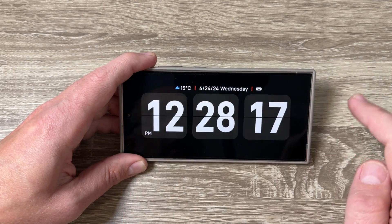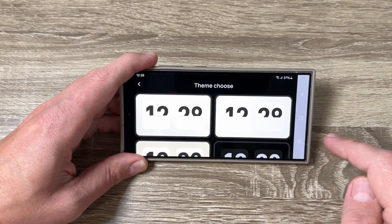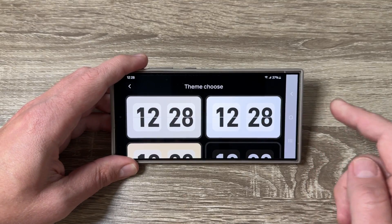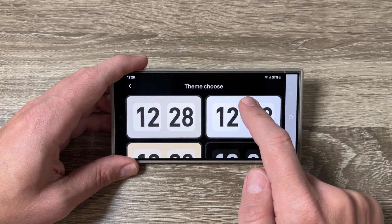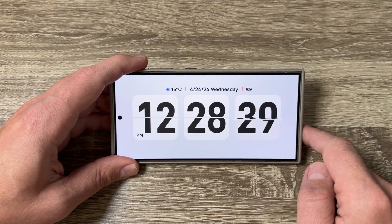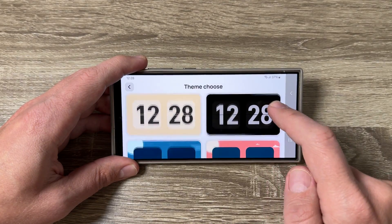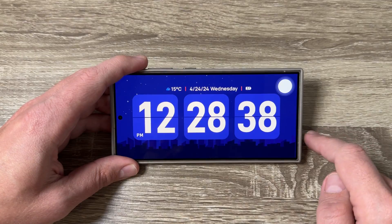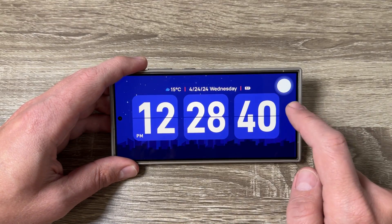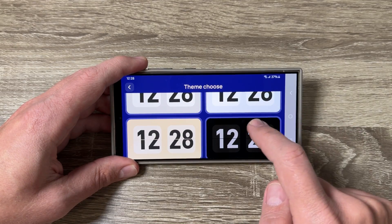The last feature is the color/theme selector — from here you can change the color of the clock. You can choose different themes including white, and there are other nice themes available. I prefer the simple one on black.